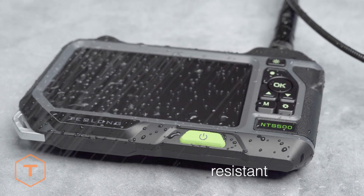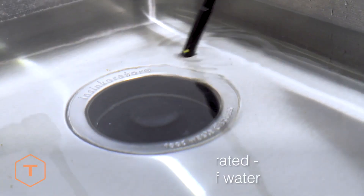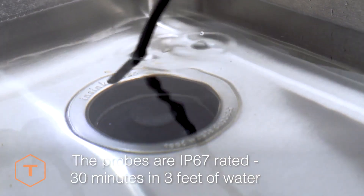The monitor is weather resistant and is safe to use in light rain or splash with water, while the camera probe is IP67 rated to be submergible.